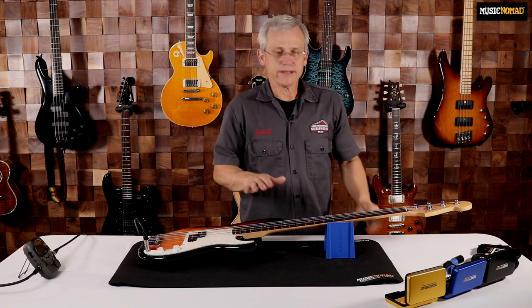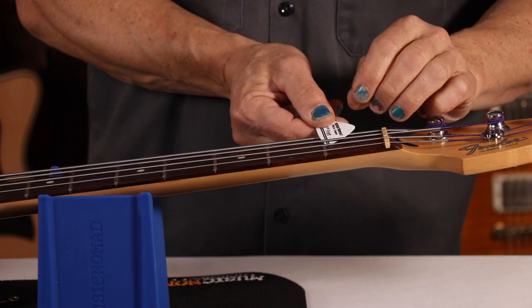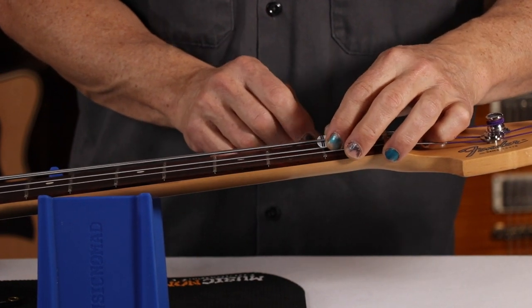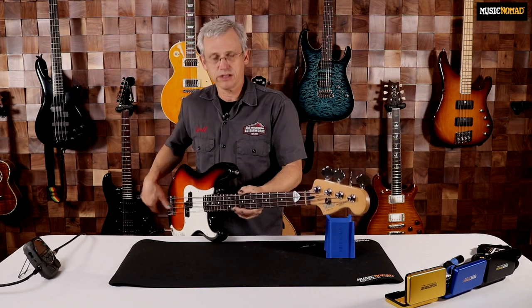So now that we're in tune, I'm going to go ahead and install my pick capo at the first fret. I'm going to go over the E string, under the A, and over the D. It's going to hold my low E string down at the first fret so I don't have to hold it down with my hand. Then the bass goes into the playing position.